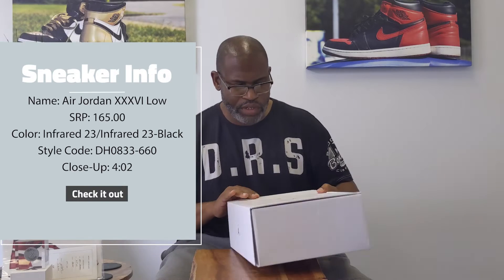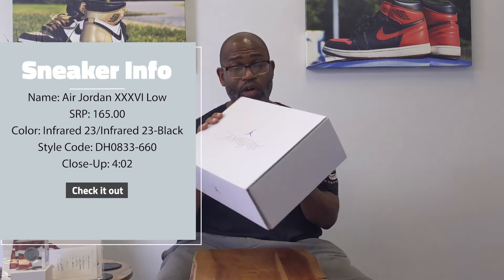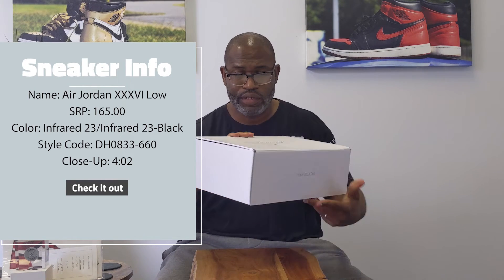Alright y'all, what's up? That's another sneaker video and you can see from the box it's the Jordan 36, better known as the Jason Tatums.